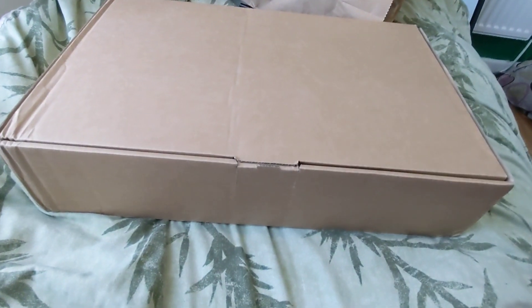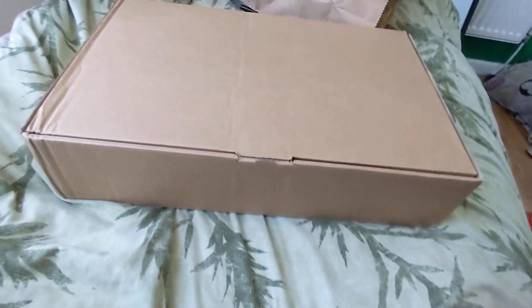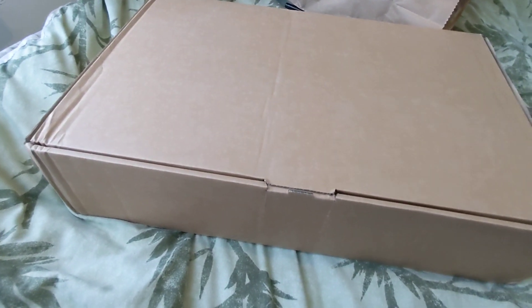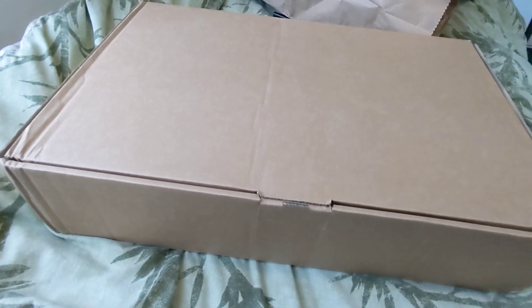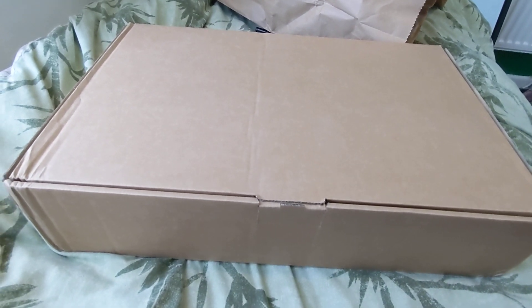So here is the box. It's quite a big box, and I didn't know that the shoes were steel-capped — toe-capped, whatever. I just read it on the label. Shall we open the box and finally see, five minutes in, what we've got?